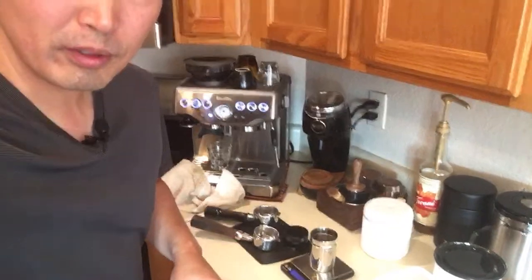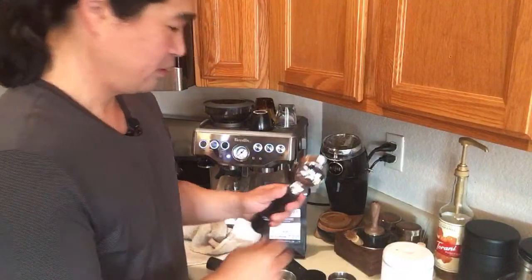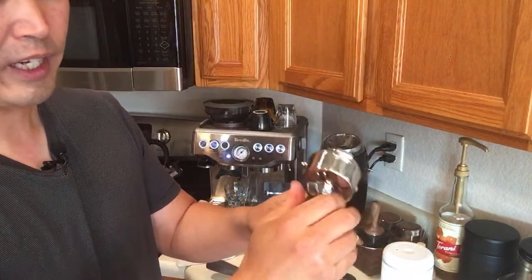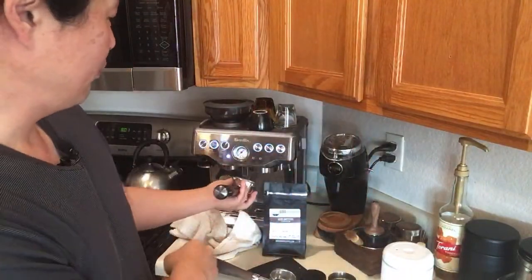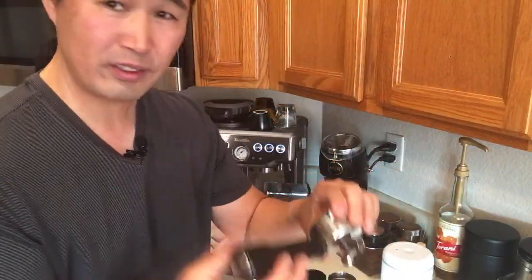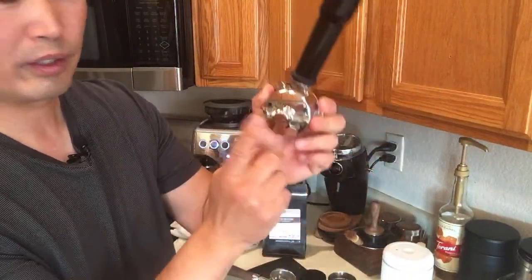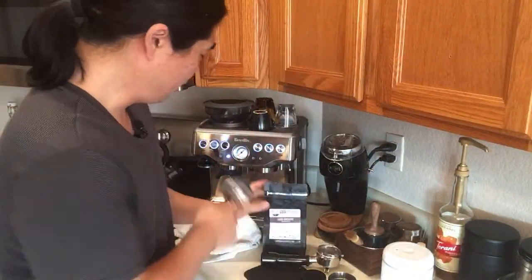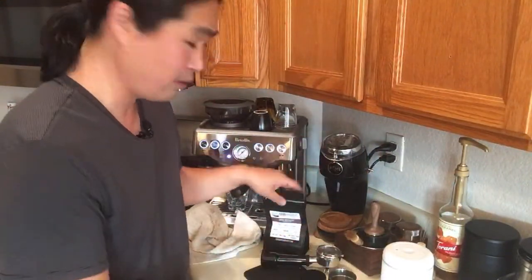Someone asked in the chat how hard to screw in the portafilter. I just like to line it up so when I lock it into the group head it sits nicely and evenly — it doesn't have to be really tight. I'm just going to line it up with the group head, that's it. In the meantime, I'm going to heat it up. I'll be using 17.5 grams again.